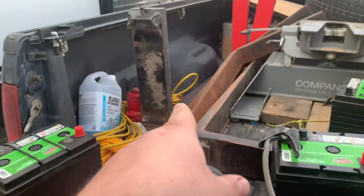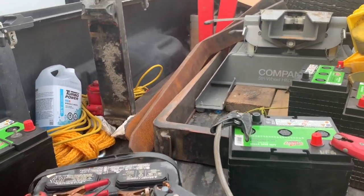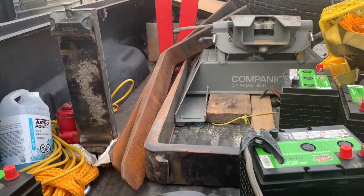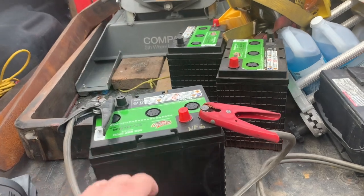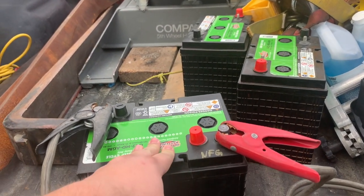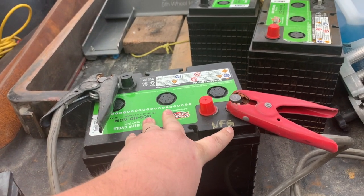On the way home, this guy had some forks for sale, so I bought some of these forks. I used a couple on my tractor and they were going for cheap, so I bought them all. Then he had these batteries sitting there, and I was like, what's wrong with these batteries? And he said they're garbage, no good.